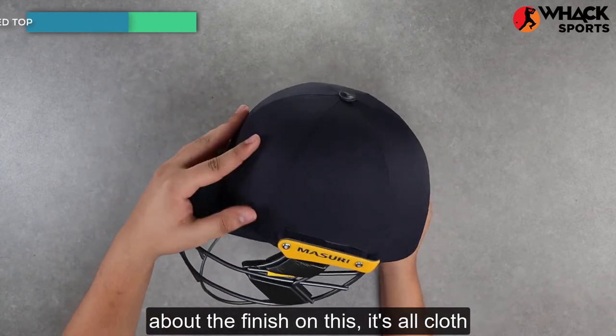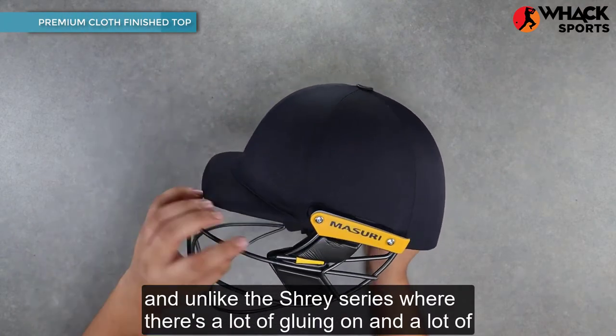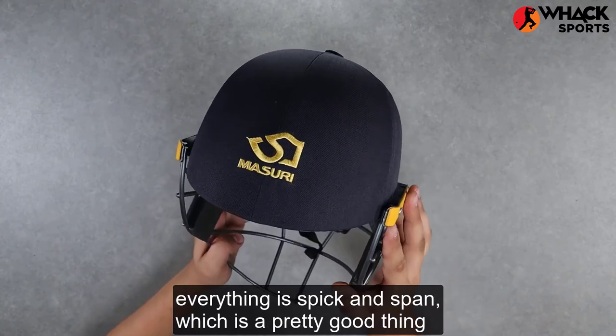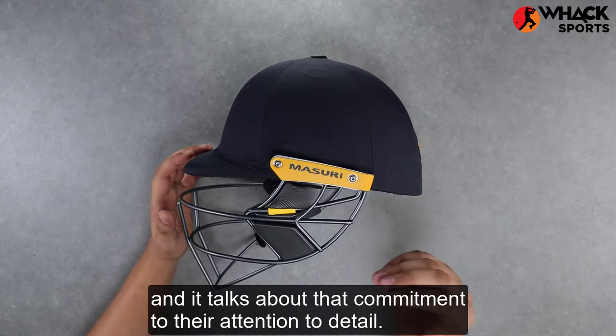Talking about the finish, it's all cloth, and unlike the Shrey series where there's a lot of gluing on and a lot of overhang, as you can see here, the finish is quite flush. There's no overhang, everything's spick and span, which talks about their commitment and attention to detail.